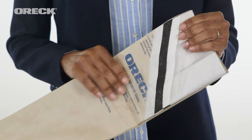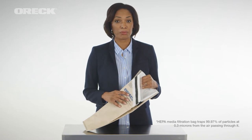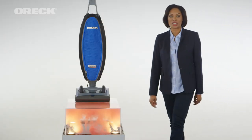This incredible vacuum also features a superior 5-layer HEPA media filtration bag. This bag traps 99.97% of particles at 0.3 microns, capturing things like allergens, dander, dust, mold spores, and even smoke as the air passes through it. I'll show you how well the filtration system works.